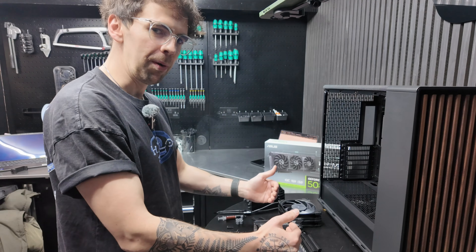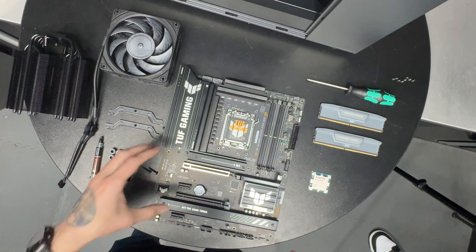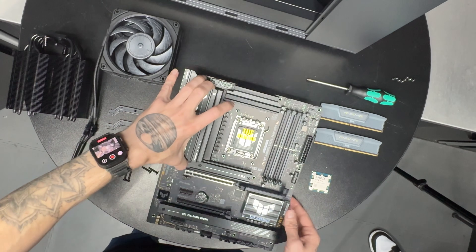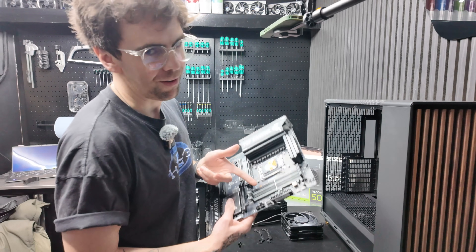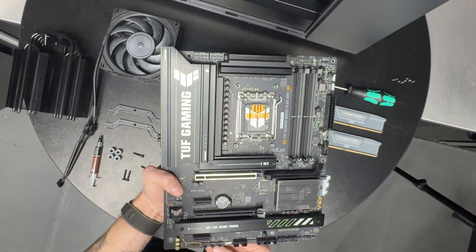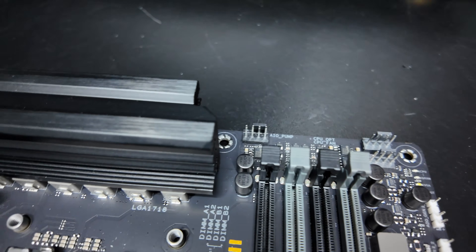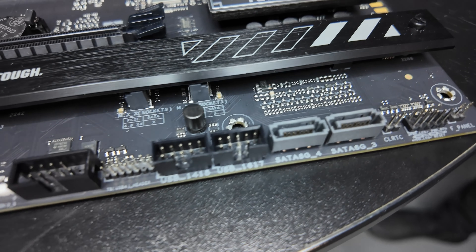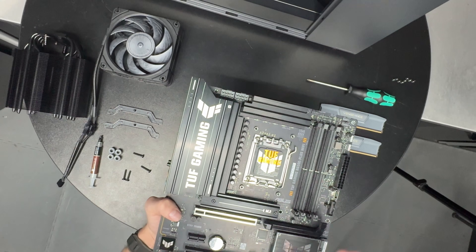It's best to build on the motherboard outside of the case. Obviously, each motherboard is going to be a bit different. So for example, on this one, I've got the ASUS TUF Gaming B650E Plus Wi-Fi. In terms of some of the way that the connectors down at the bottom are going to be labeled, that will differ by brand. Make sure you're checking the manual to see how things are differently labeled on each motherboard.